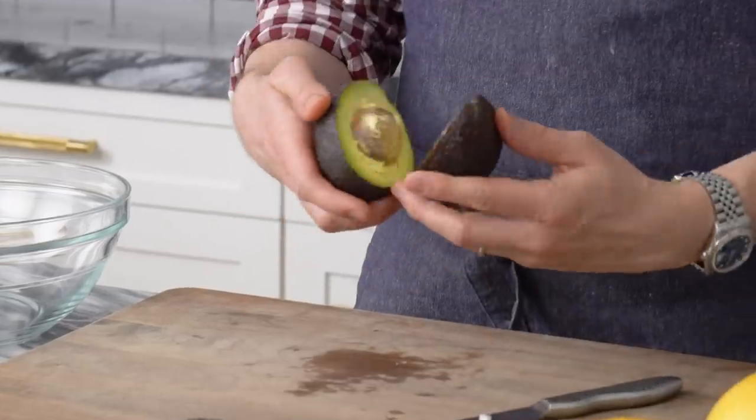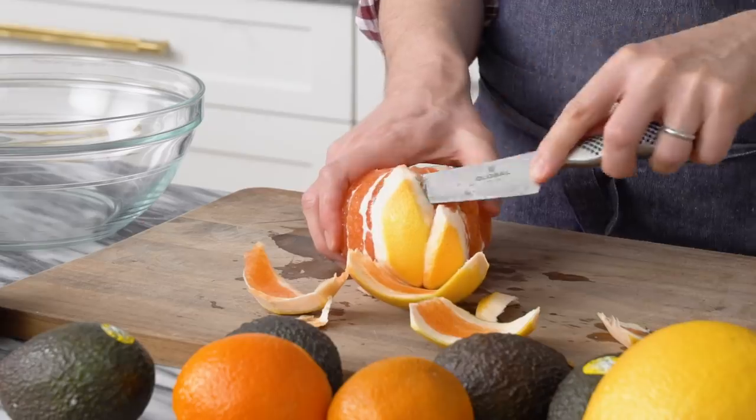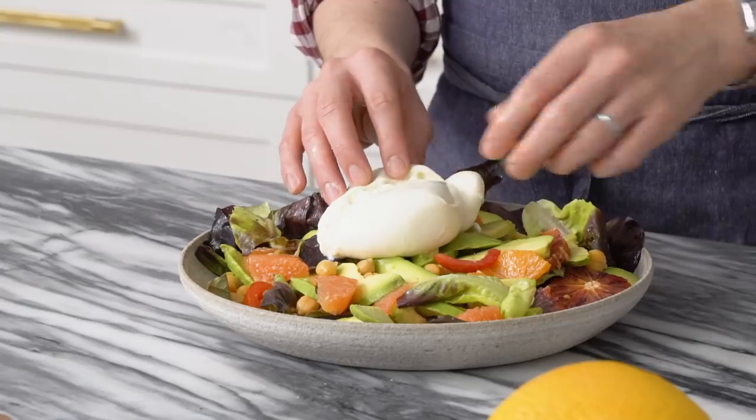Hey bakers, John Cannell from Preppy Kitchen here. Today we're gonna be making this delicious, super quick avocado salad with tons of fresh citrus, creamy dreamy burrata, and a couple other things that I guarantee you'll love. Let's get started.